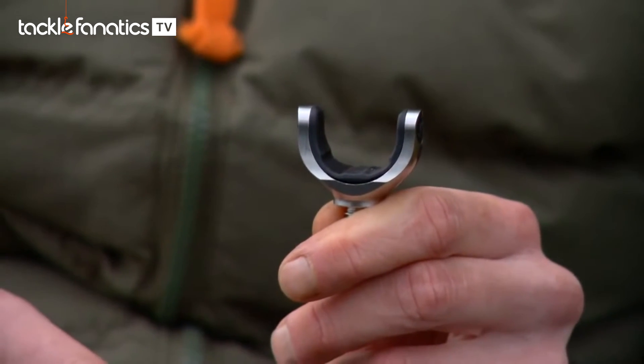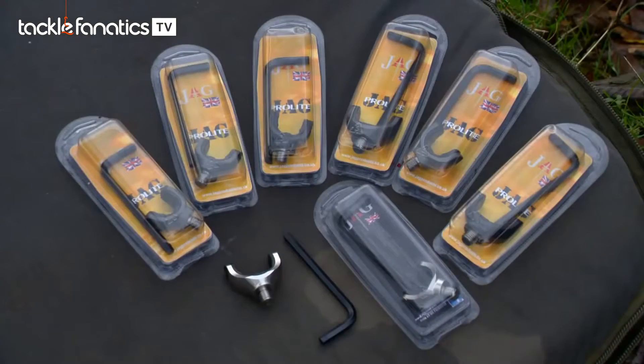One of the problems you find with producing a backrest is that everyone has different sized rods. They might have Duplon, full cork, abbreviated, or even shrink wrap handles, so there are lots of different sizes. So when you're trying to design a backrest that grips the rod in a snag fishing situation, you need something that's going to be able to work with different sizes of rods. And that's exactly what Jag have done with this system here.